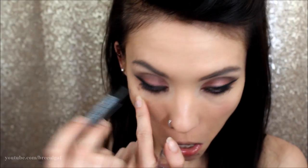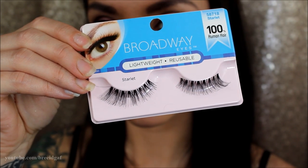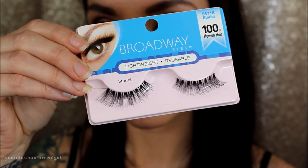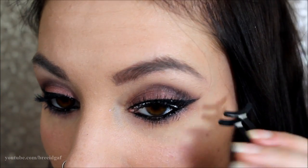Before we do that I'm putting some black eyeliner into my waterline like I always do. Now we can move on to the false eyelashes — these are some of my all-time favorites. I have been using Broadway for years, and these are in the Starlet eyelash, very wispy and very natural. With some Broadway lash glue I applied those to my left and right eye.